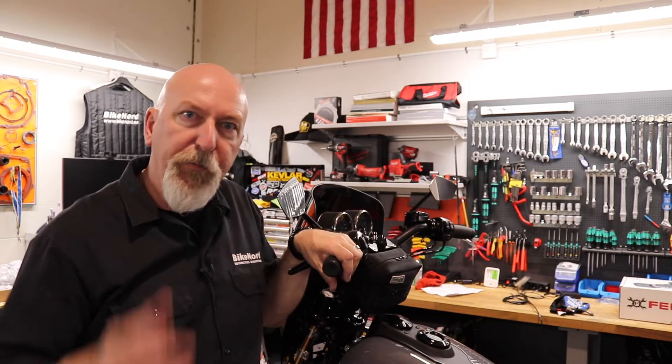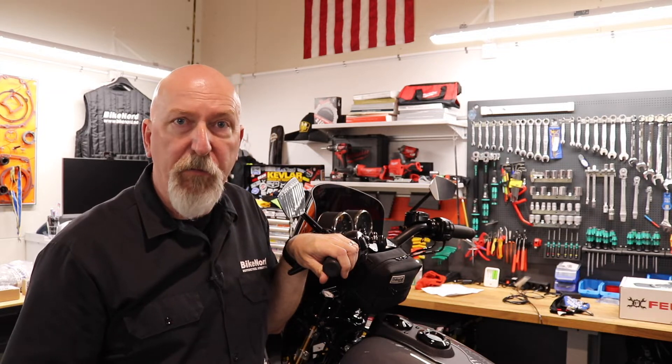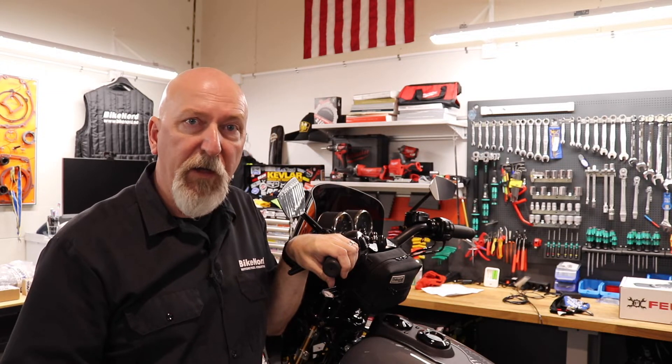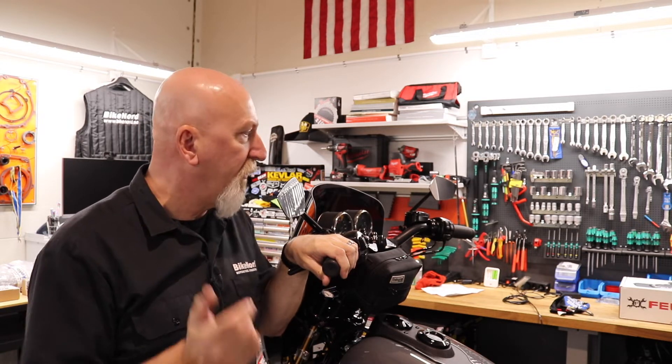Hi there and welcome to BikeNord. My name is Jovan. In this episode of the DynaBuild we almost finalized the complete bike. Now we have put some extra bling bling on the bike.